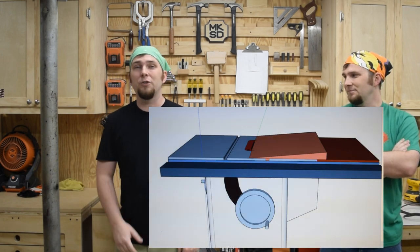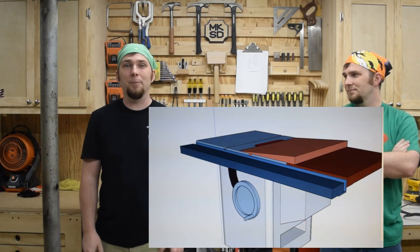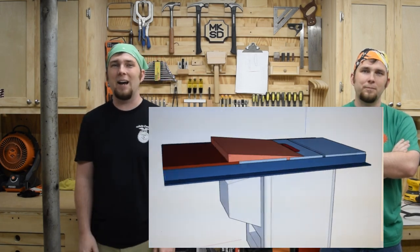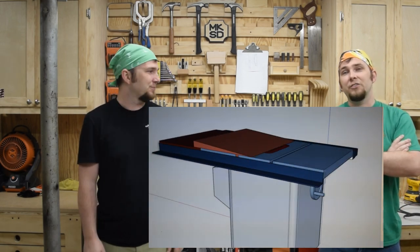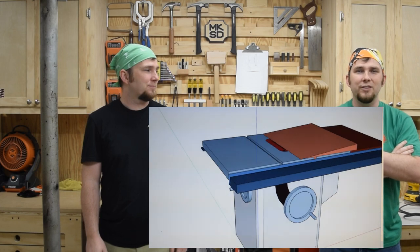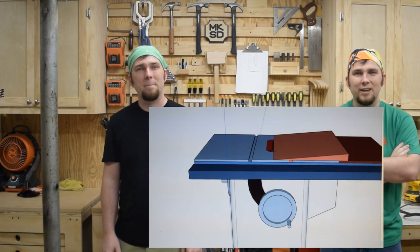My first thought was to build a 5-degree sled. Combining this with the 45-degree tilt of the blade, I'd get the 50 that I was after. The sled could be made out of scraps and I'd toss the whole thing afterwards, since a capacity of 5 more degrees at the table saw isn't going to be handy that often.